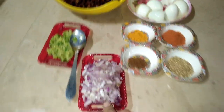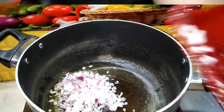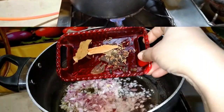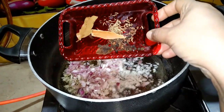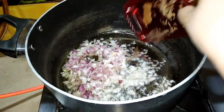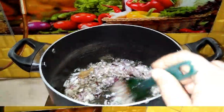I put the onion on top of the onion. I will put a long onion on top of the onion. This is a good aroma. It is a small onion. Now, this is a very delicious flavor.